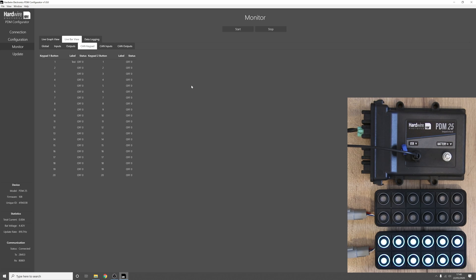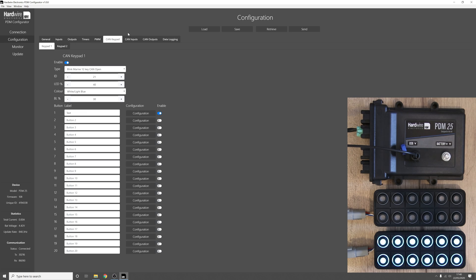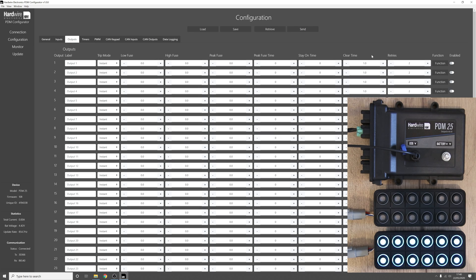We can use the different states of the keypad button to turn on different outputs. This could be useful, for example, to operate different modes of a wiper motor — the first state as the intermittent mode, then slow wiper, then high. Let's look at this as an example. Go to configuration, go to outputs. We'll set output one to come on with the first state of the button, output two with the second state, and output three with the third state.